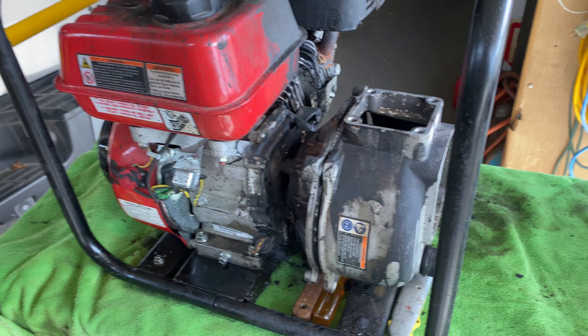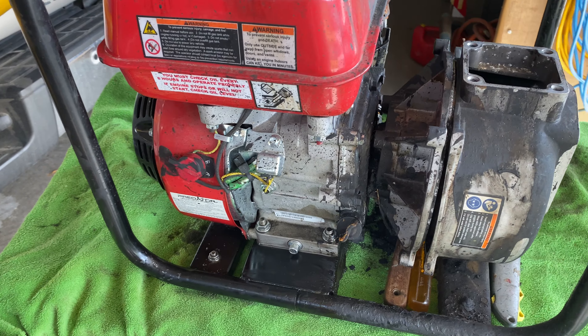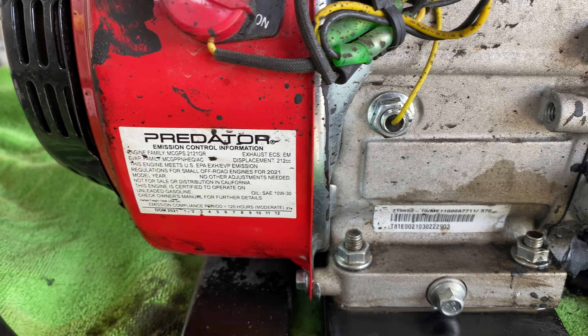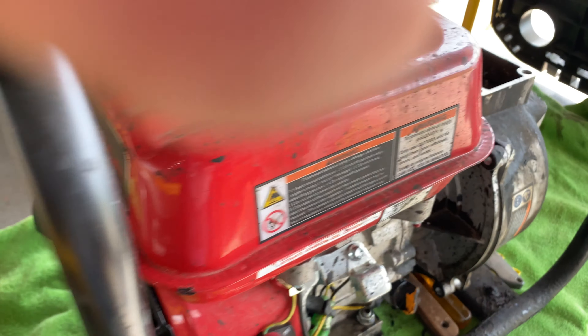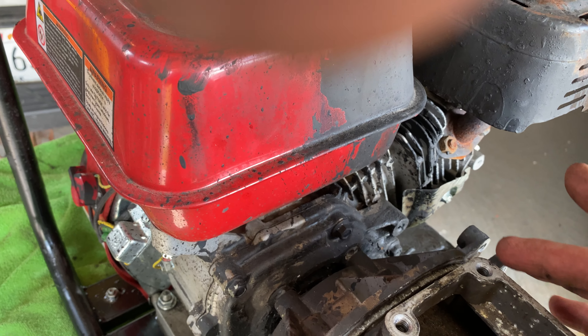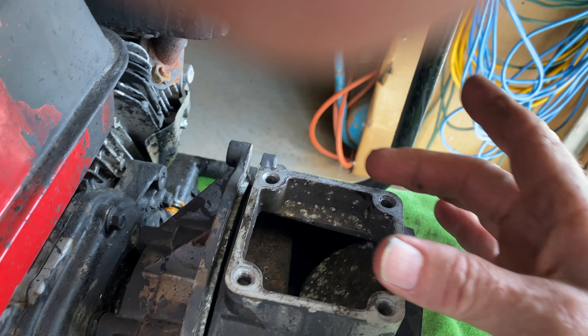Hey everyone, this is Marty. A little project I'm working on — something completely new to me. This is a Predator Harbor Freight 212 motor. They call this a trash pump. This one came with a 2-inch outlet up here. That's part of this seal coat trailer setup.